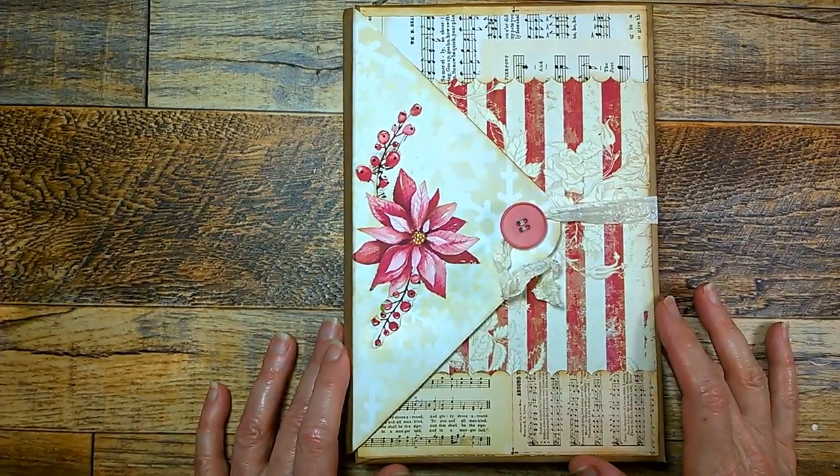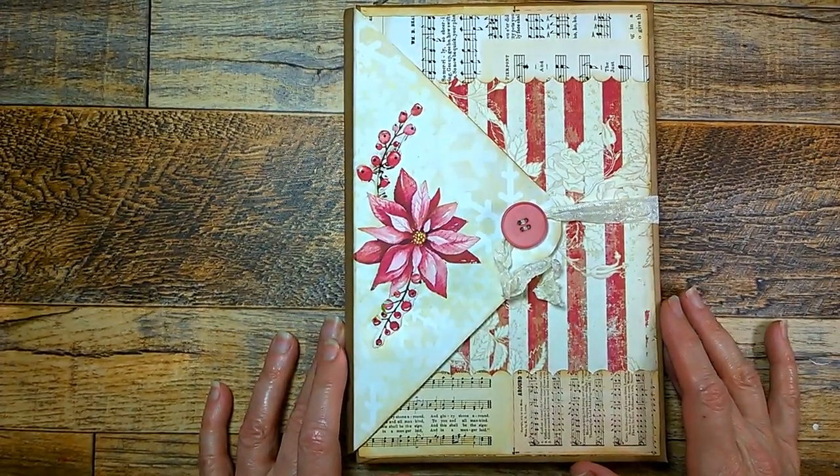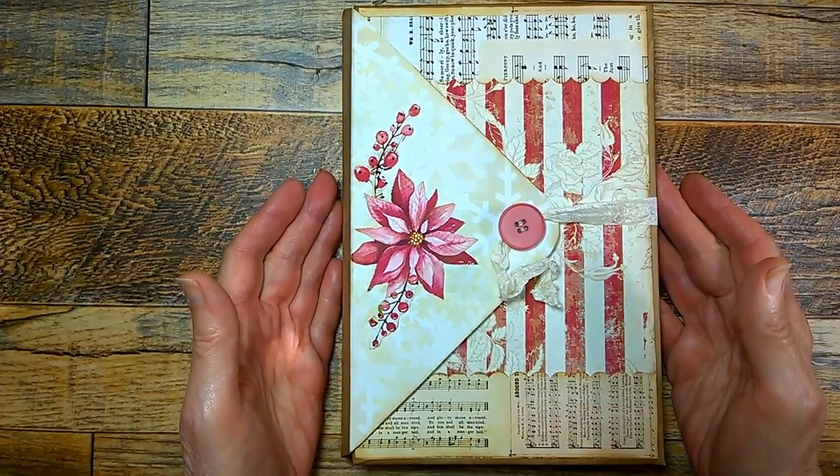Hello everyone, it's Jean from the Inky Owl Studio and I have a flip through of the Christmas folio I've just completed.